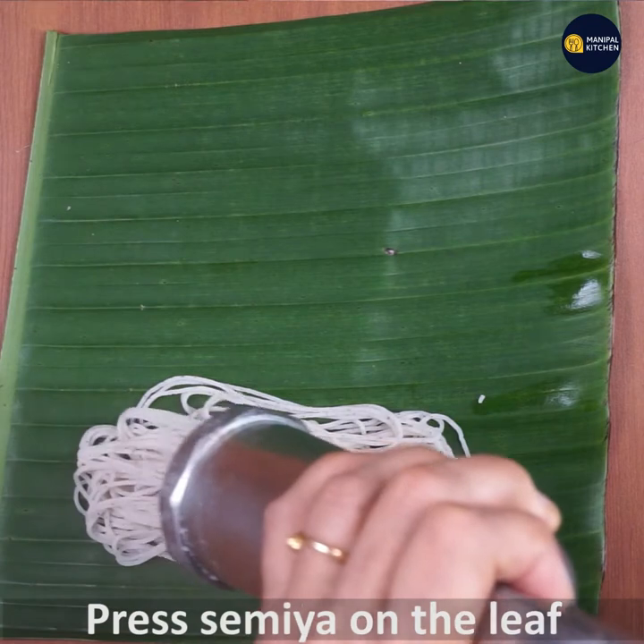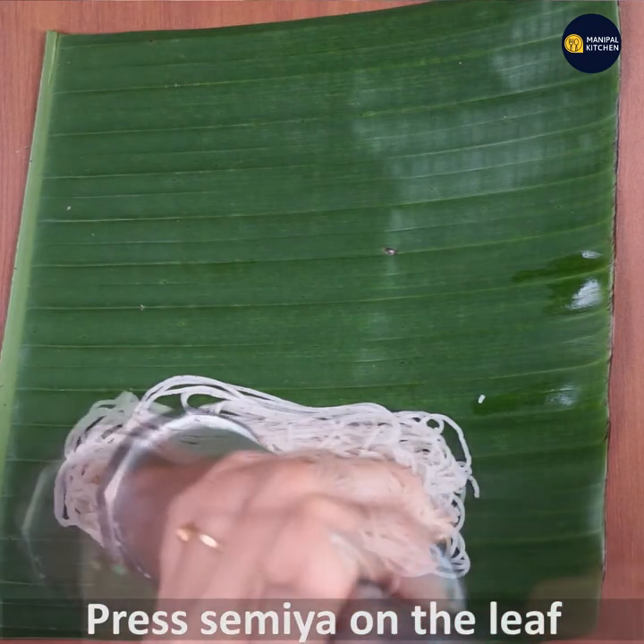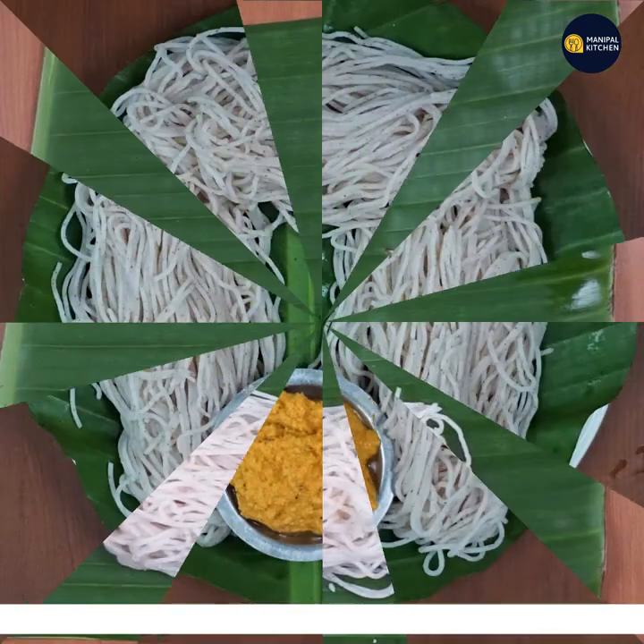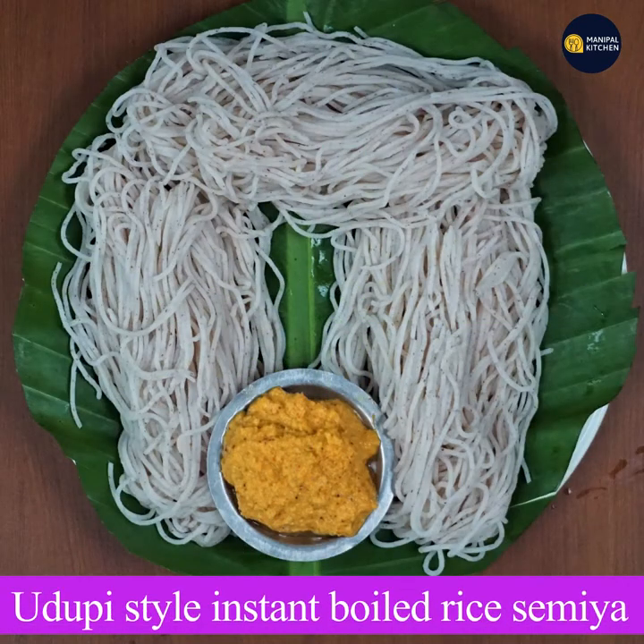If you want to add chutney or some flavor, enjoy it. See you later. Bye.